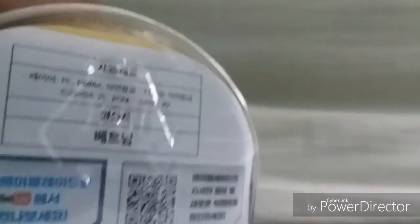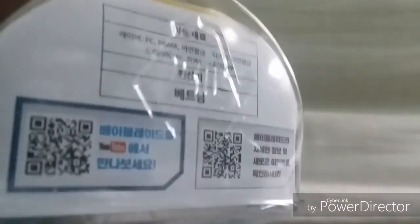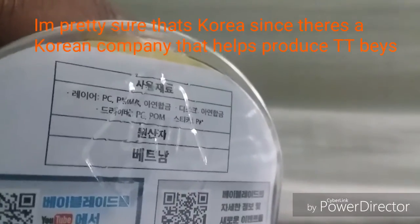We have the back — this box is really big so it's hard to get everything on camera. It shows the YouTube channel and some Japanese text. So yeah, we have Archer Hercules. Let's actually open the box now.